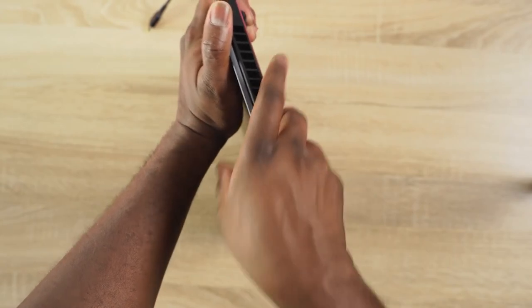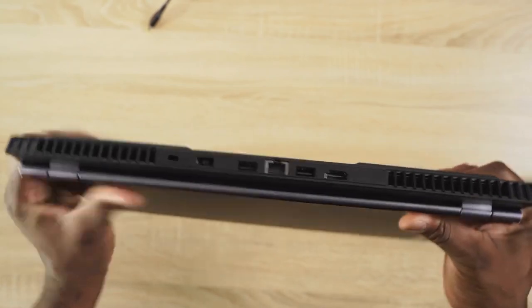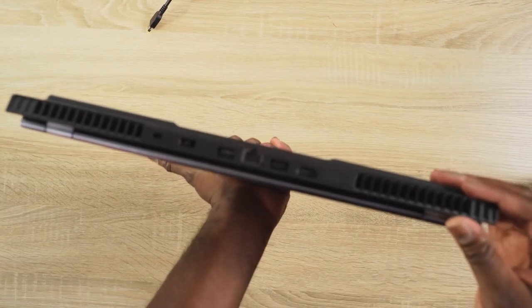Headphone jack is on the left, and there's a single USB on the right-hand side. When you move to the back of the device, you've got your ethernet port, two USBs, HDMI out, and of course the charging port and vents.